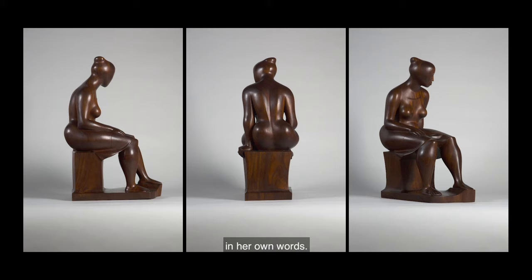I'd like to leave you today with thoughts from the artist, Elizabeth Catlett, in her own words. When speaking about her artwork, she said: